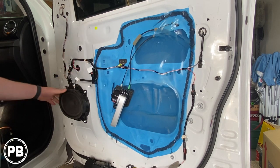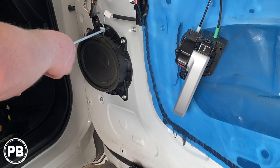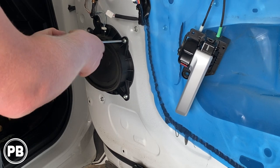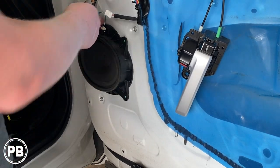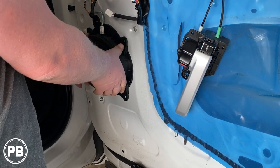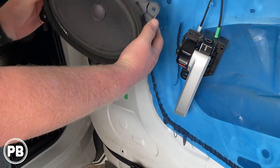Now this gives us great access to our 6x9. The 6x9 is held on with either a 10 millimeter or Phillips — you can use either one. Disconnect your harness, grab your speaker, and there you are.